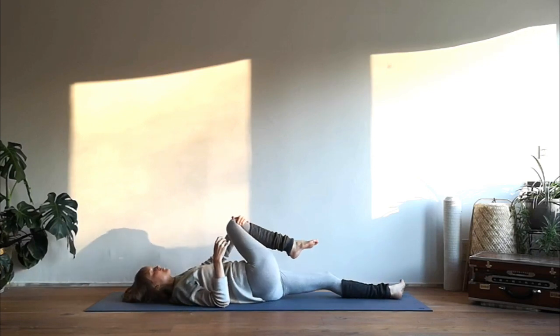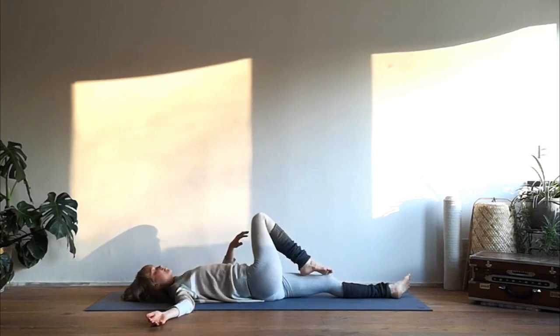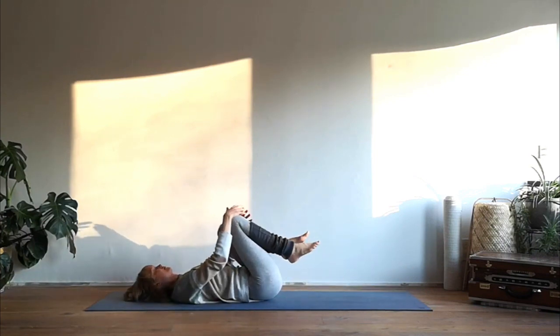Exhale release and let your right knee drop over your body all the way to the left. Take your right arm down to the mat into a twist. Then come back to the center and go to the other side.